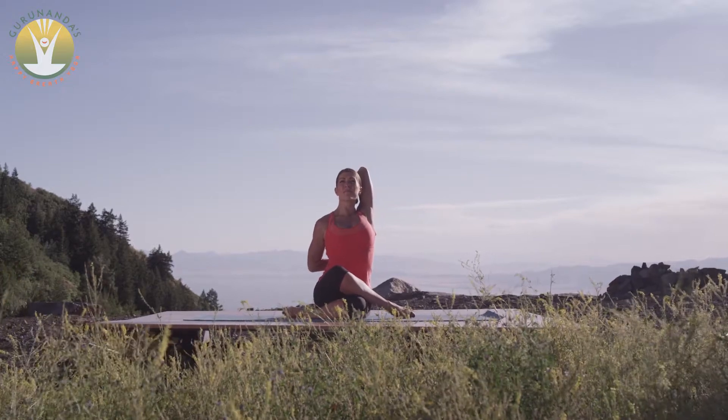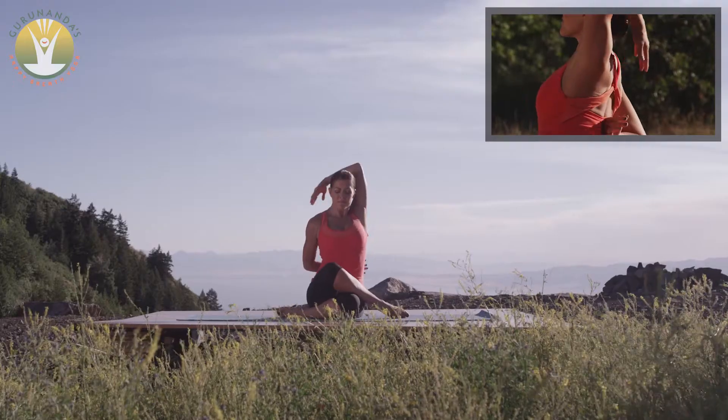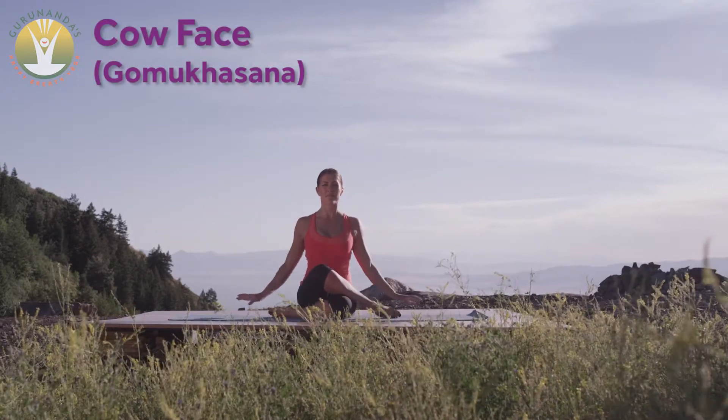Lift the head back to level and hold, carrying the breath through the posture for several fills and releases. Extend the arms back out and rest back into the hips, lowering the arms with a slow, gentle exhale.